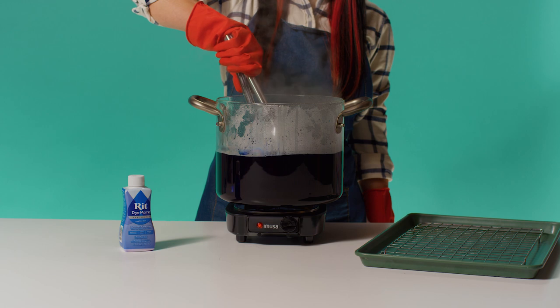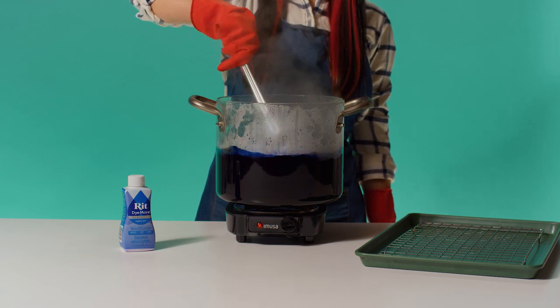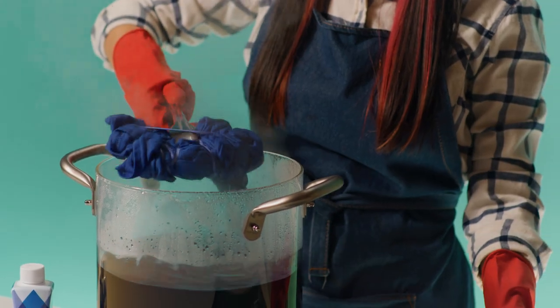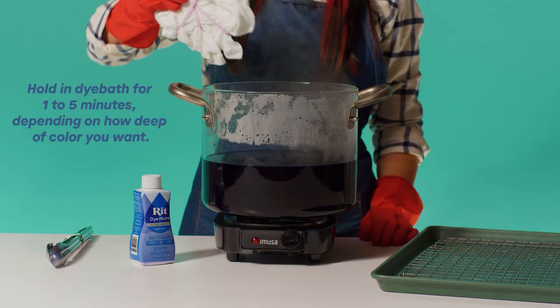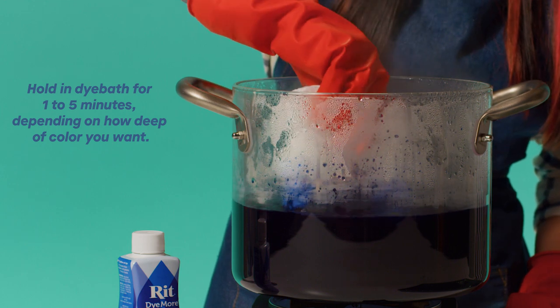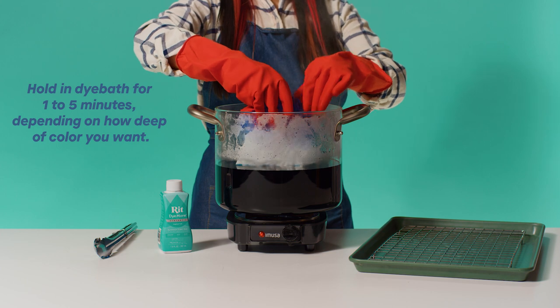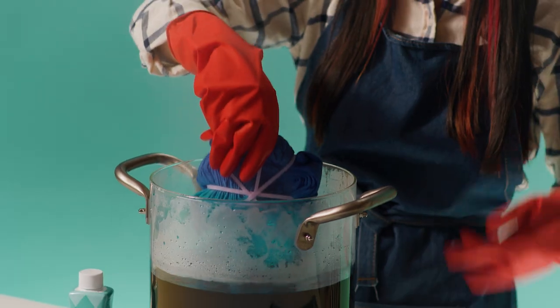Keep the temperature at a low simmer and be sure to stir slowly and continuously. When the desired color is achieved, remove it from the dye bath. Remember, it'll look darker when wet and will dry lighter. For tie-dyeing with two colors, simply create a second dye bath and dip just a portion of your bound fabric. Dipping just half of the spiral into the dye bath will create one giant spiral. Dip the other half into the second dye bath and you'll get the classic tie-dye look.